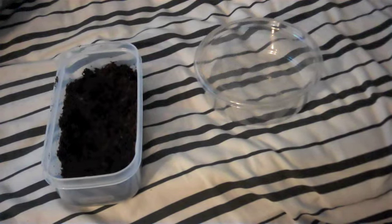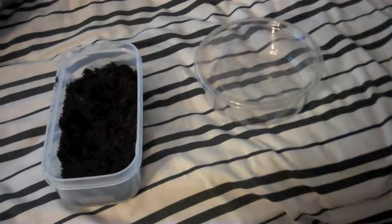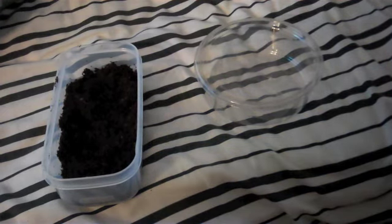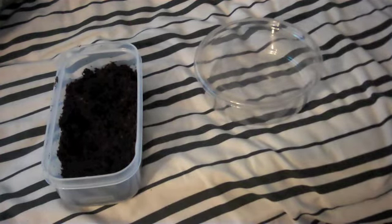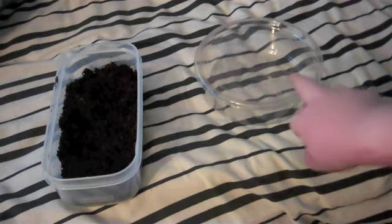Hey YouTube, it's Reptile Freak Civil with my video. I'm just going to show you guys how to make a leopard gecko lay box for really cheap. All you're going to need to buy is Eco Earth, and I just use any tub that I can find around my house.